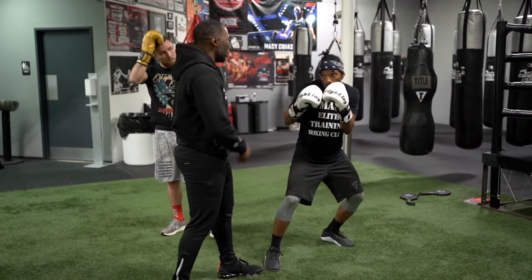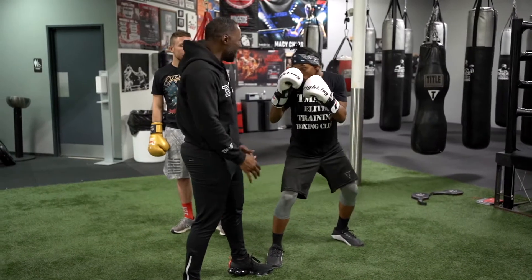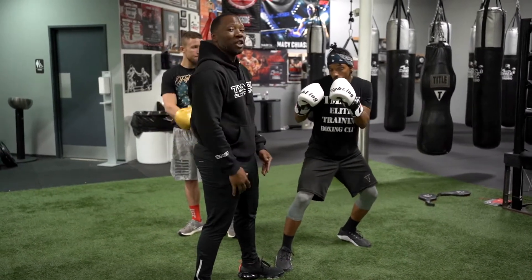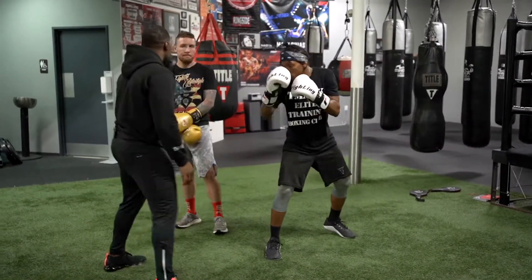I throw my left hook, he's gonna go to his right. Shift the weight — that's all he's doing, just bending his knees, shifting his weight. Remember, the way he goes is the way you're gonna throw. He goes right — come back with that bad boy. Same thing.